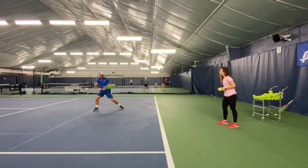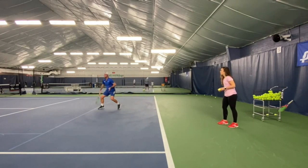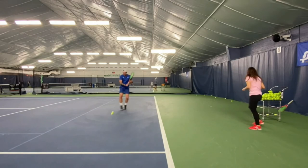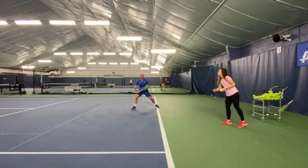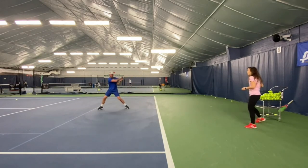And lastly, the contact point of the slice — always in front of your body. This is a good exercise to train the contact point. Thank you.